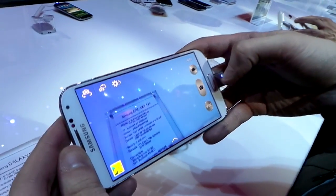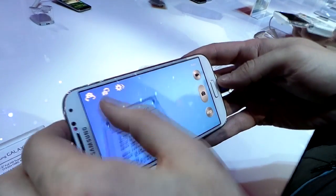Pretty typical. Looks like a lot of phones you've seen. There are a couple new features, a few new features in this.